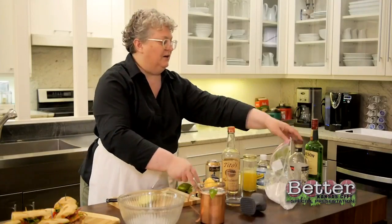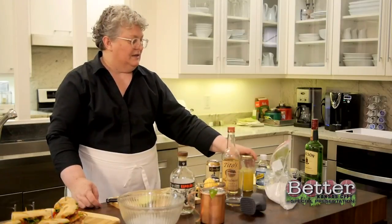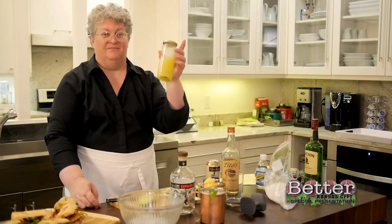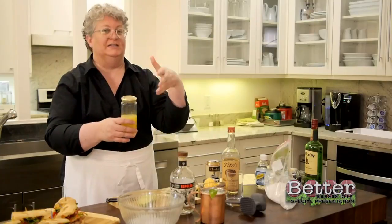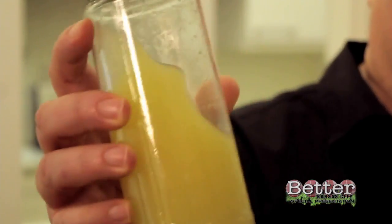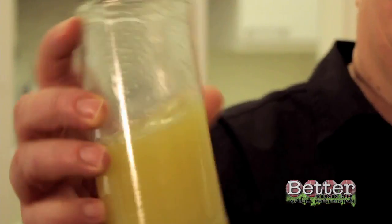A really common variation is a Mexican mule where you make it with a silver tequila. Something I like to do for something a little bit fresher is to make ginger simple syrup and use that instead of the ginger beer — and it's super simple to make. You can make a simple syrup with equal parts water and sugar, simmer that with the ginger and let it steep. But this is even faster than that — I just put equal parts chopped ginger, water, and sugar in the blender, blended it up, and strained it.